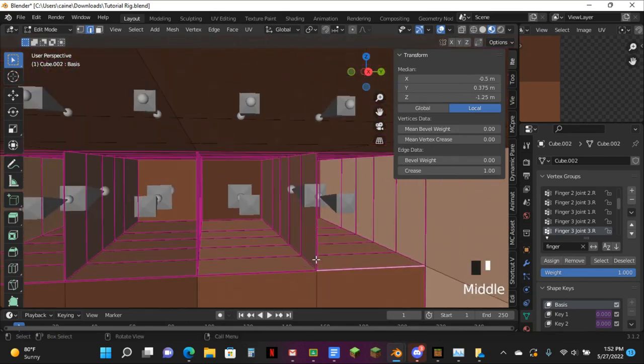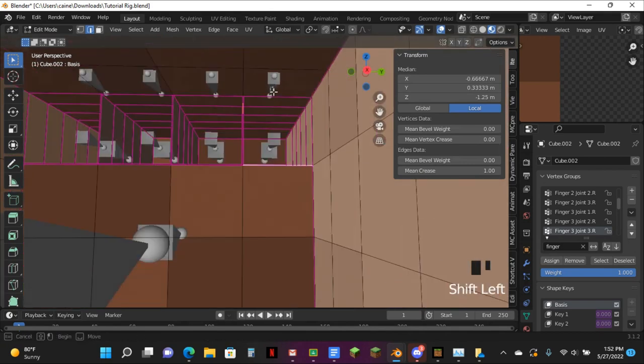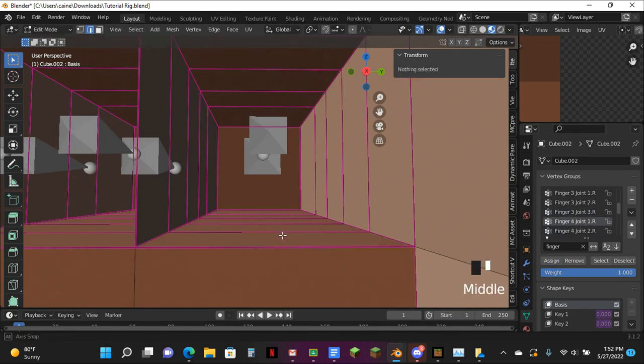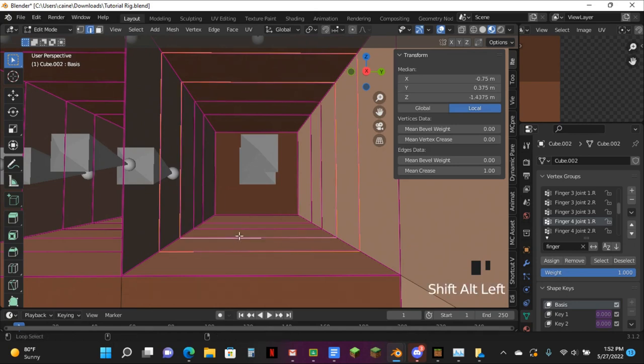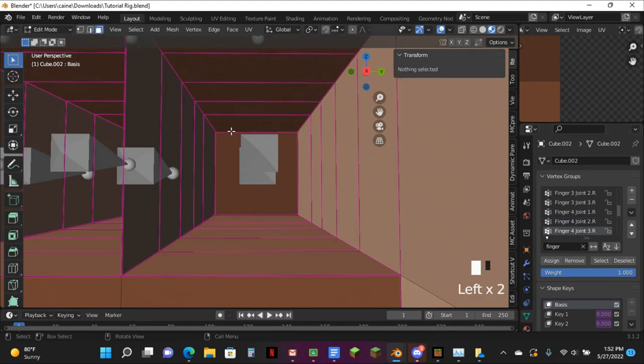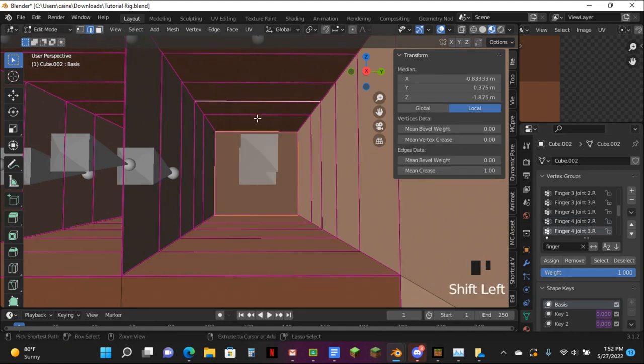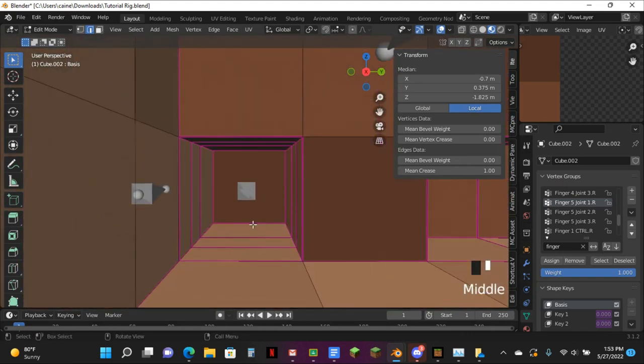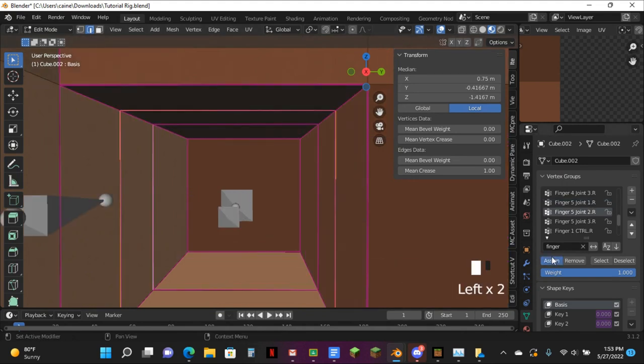I guess I just gotta go through and grab all of these just like this. And next is on to the thumb one, which is still rigged the same way but just looks different because of where it is. Hit just Alt, get all that. Assign — Alt for this one, then tap this one, a finger too, and assign that. Get a face look, then go to here and hit Assign.